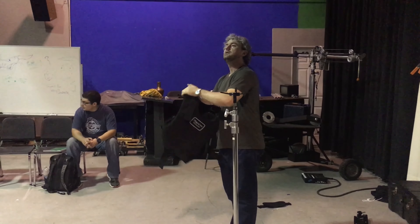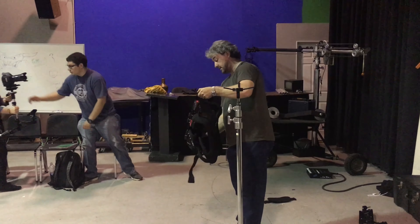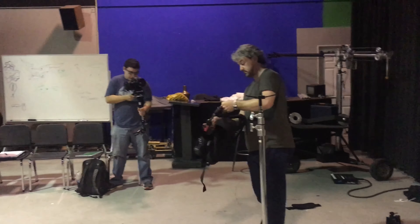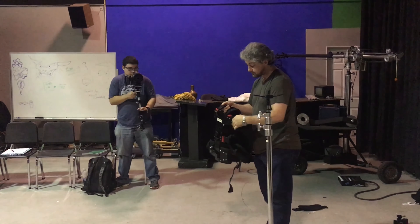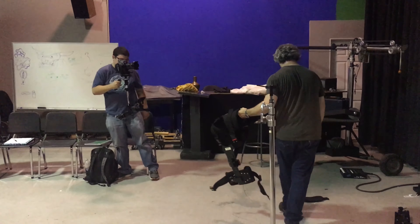If you look at The Shining, it was one of the first films to ever use the Steadicam technique. The actual DP for The Shining was the designer of the Steadicam unit. This system itself is very easy — it clips into itself, into its own body.